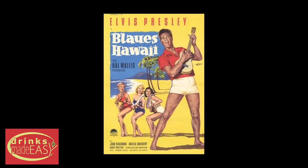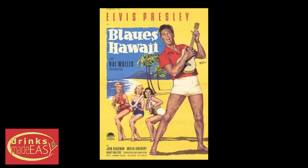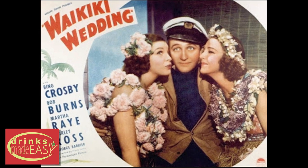Fun fact number two, this drink is wrongly attributed to Elvis Presley's Blue Hawaii when in actuality, Harry drew his inspiration from Waikiki Wedding, a Bing Crosby movie that came out in 1937 that had a song in it called Blue Hawaii.